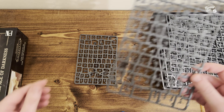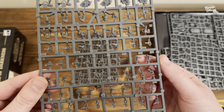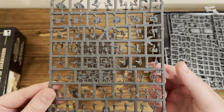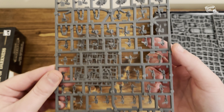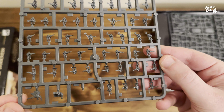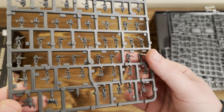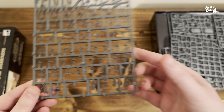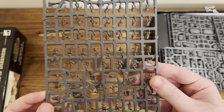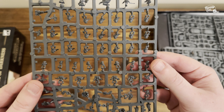These are absolutely incredible — the fact they can get the detail down to this level and size is brilliant. I think here we've got one of the Solar Auxiliar sprues. You can see what looks like one of the tanks, and I think that's one of the Ogryn arms there. The individual Solar Auxiliar models are absolutely tiny — smaller than a fingernail — and the amount of detail is absolutely brilliant. This bodes well for the future, because if they can model on this scale and it proves as popular as it's seeming to be, there's a lot more they can do on the Epic scale.